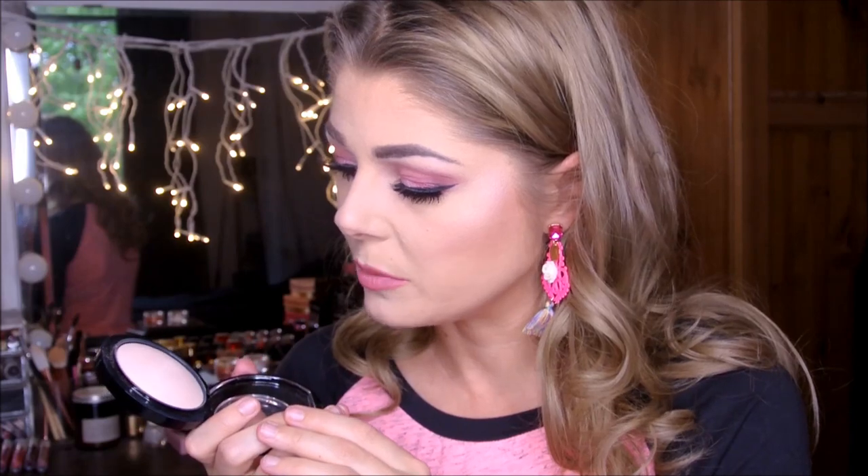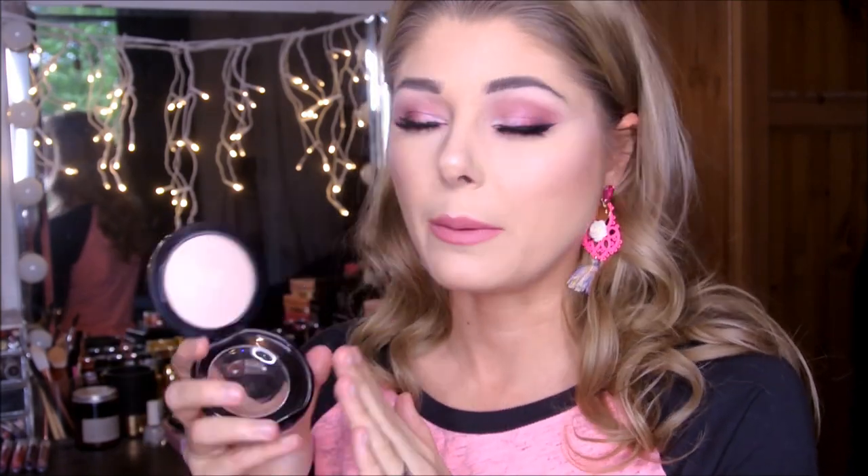I also got this powder and I use it the exact same way. This is from MAC — it's from the new Future something MAC collection. I don't remember what collection this is. This is a mineralized skin finish in Warm Rose. It's in the same product family as Soft and Gentle but it's not as sparkly. If you look closely, you can see it has a luminous finish with some shimmering sparkles in it. It's more of a pinky finishing powder, so this probably won't work if you're any deeper than medium.